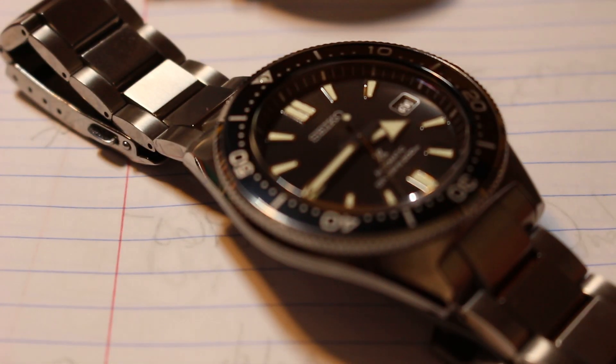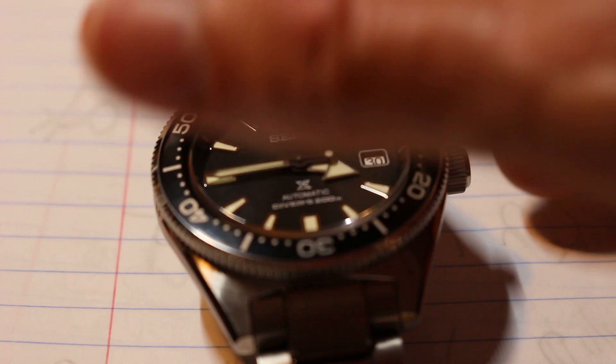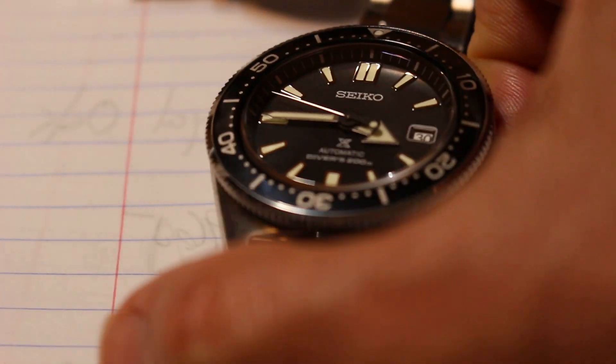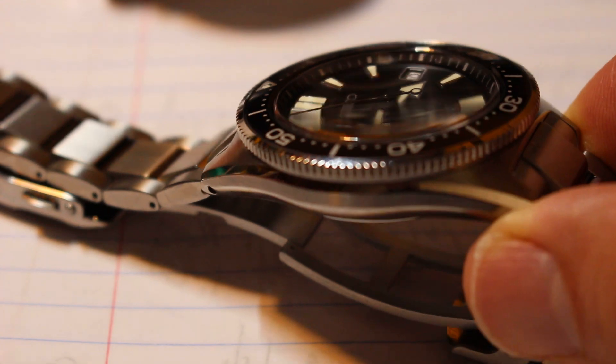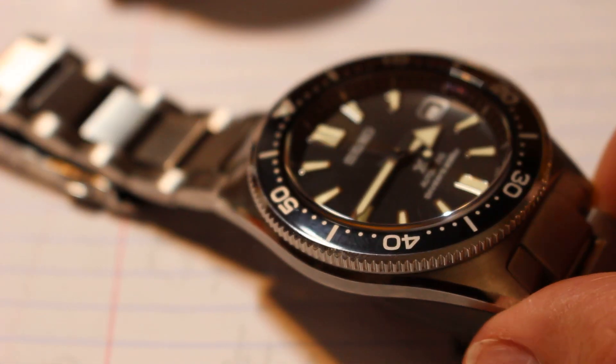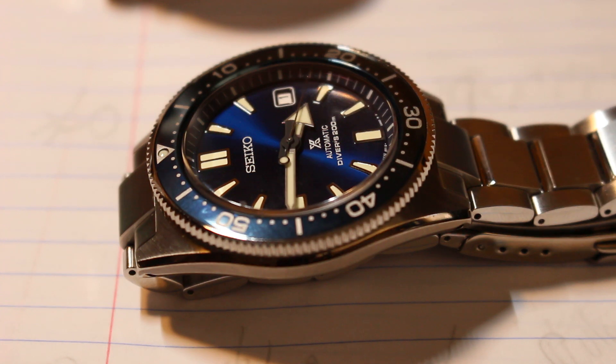I've got the SBDC 051, which at around $730–$760 is the best Seiko you can buy right now, as I said in my earlier video. This is the Seiko to buy if you had no Seikos in your collection — I do have a need for dome sapphire and the lume is excellent. It's on the stock dia shield bracelet and I love it so much that I got the blue version too. This is the blue 053 version.